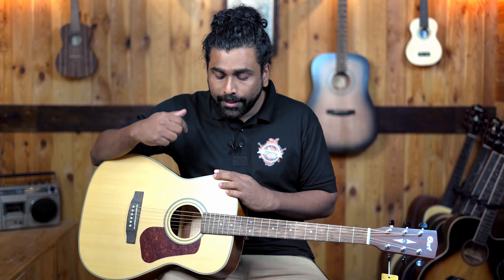So without any further delay, let's check out how both these guitars sound so you can make the right decision.